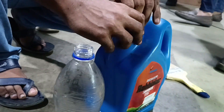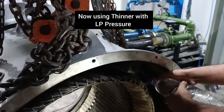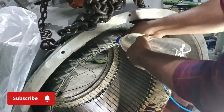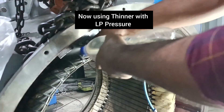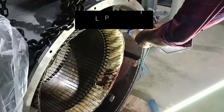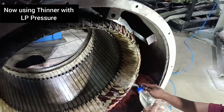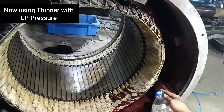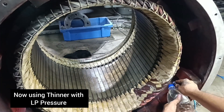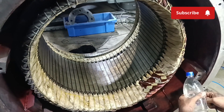We are using T7 thinner and then applying LP (low pressure) air for properly cleaning inside the slots. You can see we are applying air pressure combined with the thinner for proper cleaning. You have to watch the full video to understand the complete system — how to clean, how to apply the heating system and then the burnishing system. If you have a similar type of motor in your plant, just follow these steps and the motor will have better longevity.